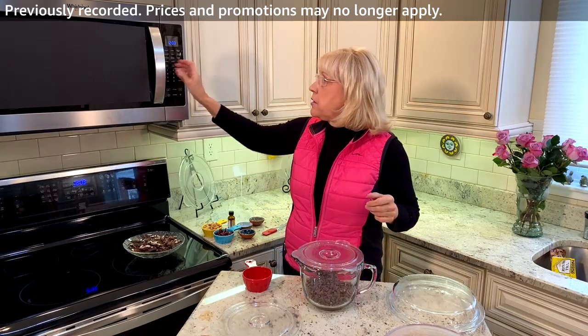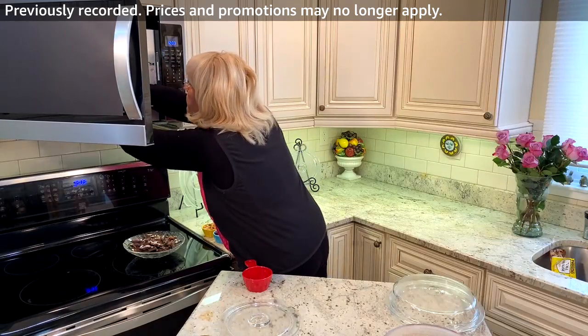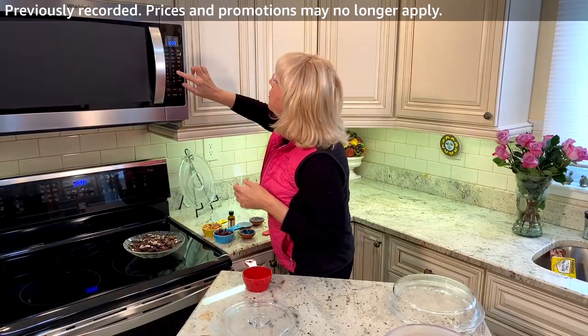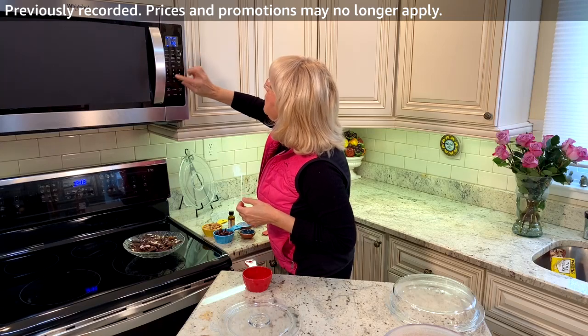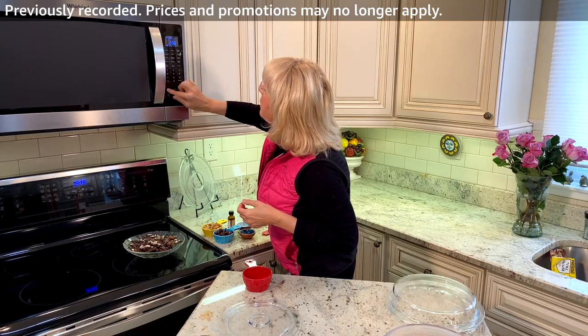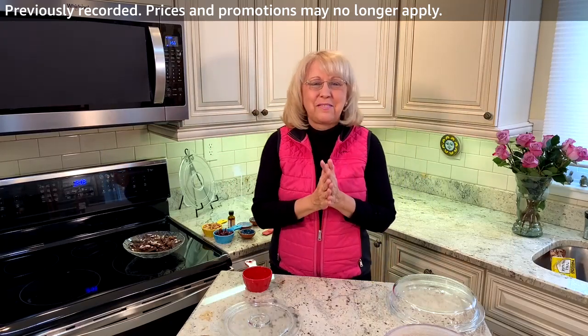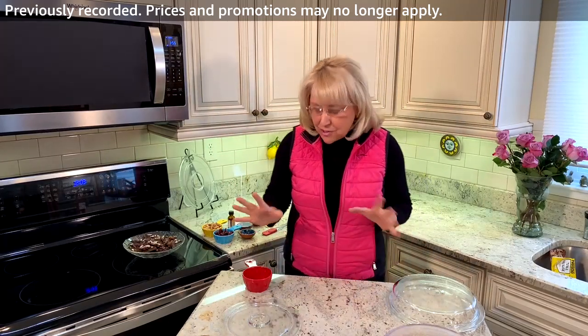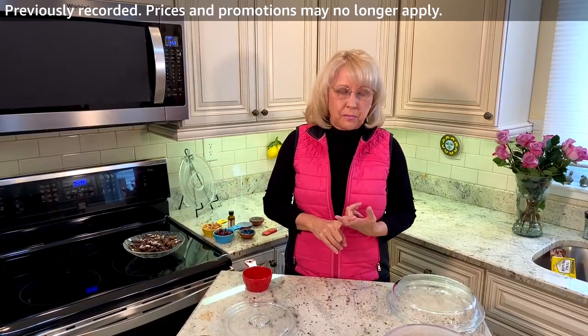I'm going to put this in the microwave two minutes on medium. So here we go — two minutes on medium. I just recently got a new microwave, so I'm still trying to figure it out at times. So while this is in the microwave, I'm going to talk about the products.